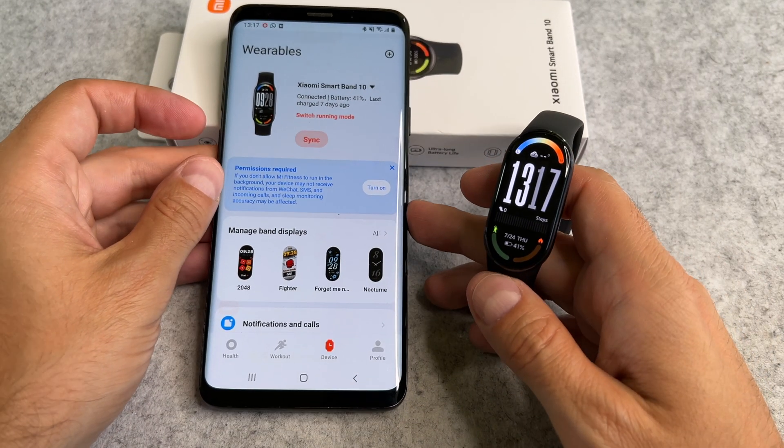Hi everyone! Let's start it. First, open the Mi Fitness app on your phone.